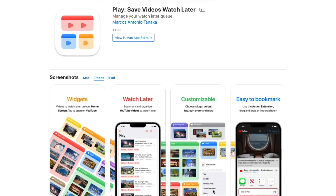Play is an awesome app and probably one of my favorites right now. It allows you to bookmark YouTube videos on your iPhone 13 mini so you can watch them at a later time. This feature was already available on the YouTube platform, but there hasn't been a dedicated app that lets you save YouTube videos to watch when you're free.